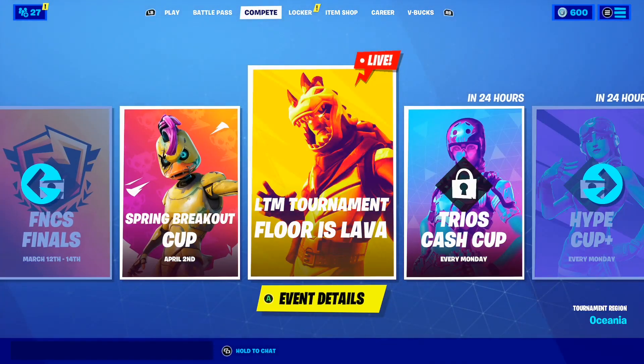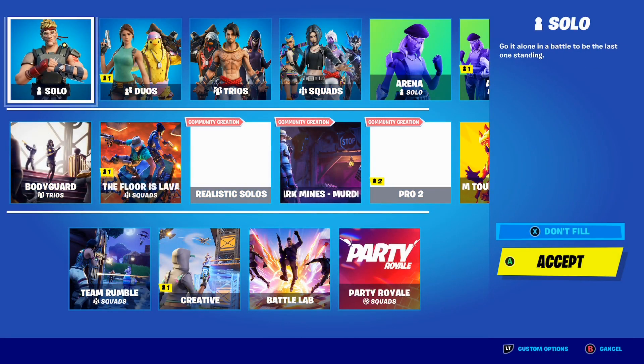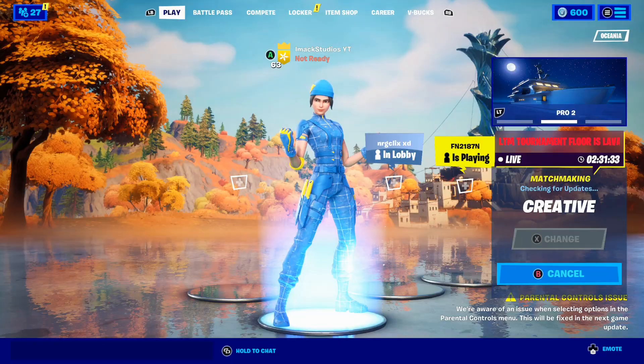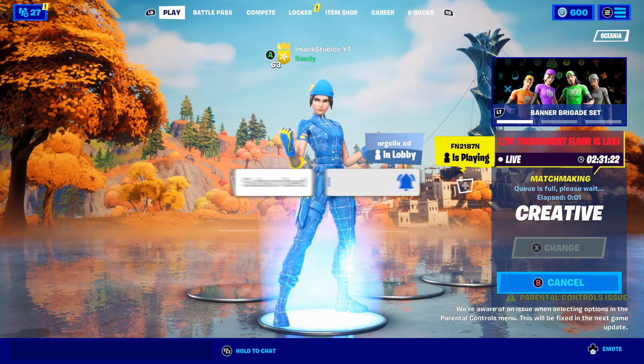If you play on controller, you need to watch this video all the way to the end if you want to get better at Fortnite. To show you this, I need to go into creative, so let's load in right now. It's also important you don't skip any parts of this video — to actually improve your aim and get better at Fortnite, you really need to watch the whole thing.